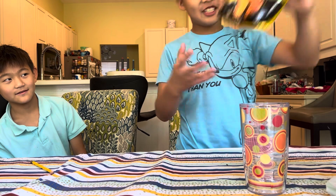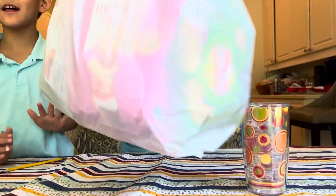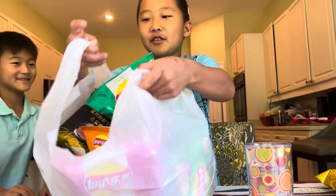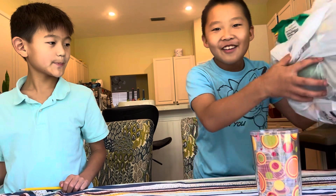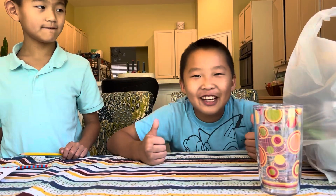Hi, my name is Benny, and hi, my name is Michael, and we're the Chan Brothers. Today we're gonna be tasting some Chinese chips. My dad went to the Chinese store and he bought us these different types of chips, and we're so excited to taste them.